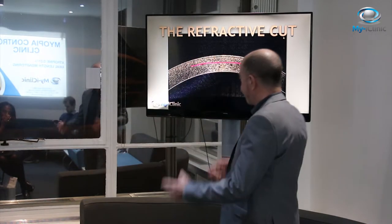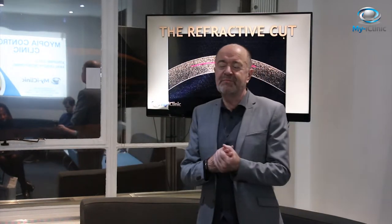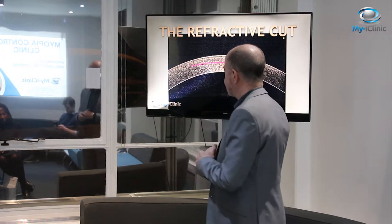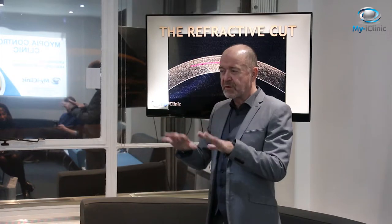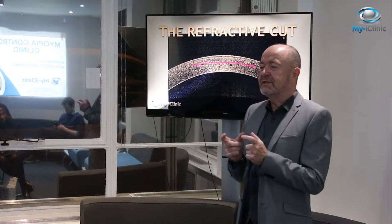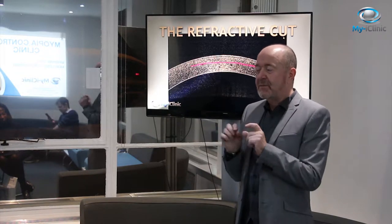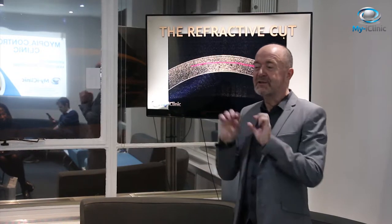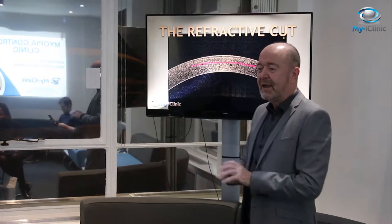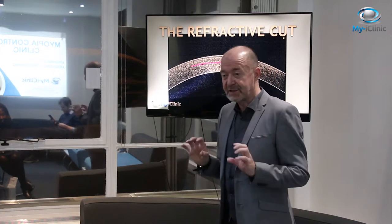There are basically four cuts. The first cut is carried out within the stroma — it's like a Jaffa cake: all you want is the orange bit in the middle, but you don't want to disturb the biscuit or the chocolate. You just want to take out the juicy bit in the middle and leave everything else like it's not been touched.